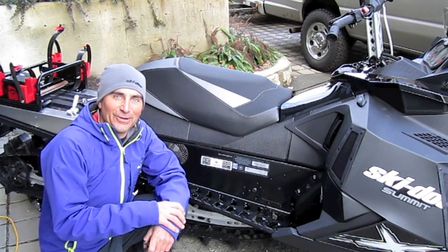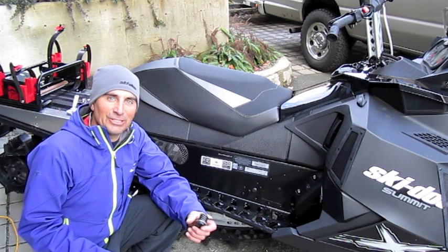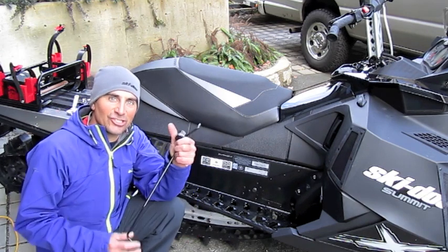Hi there, Dave Nerona, Skidoo Freeride Ambassador, and today we're going to talk about scratchers and show you the install.